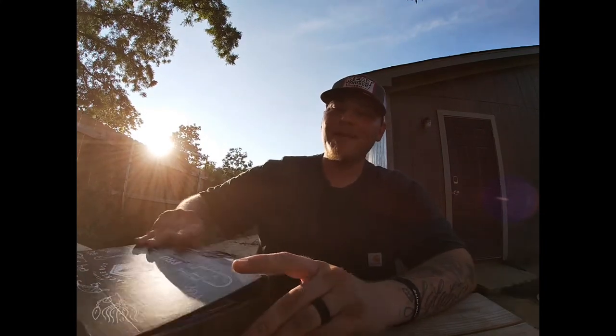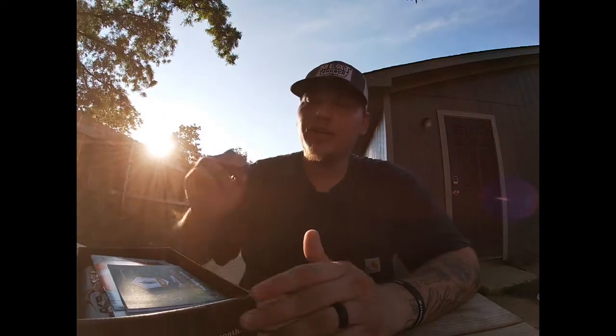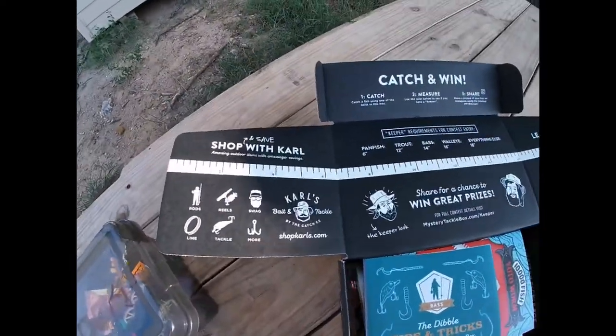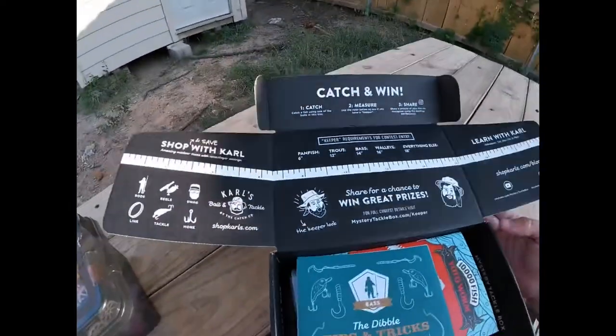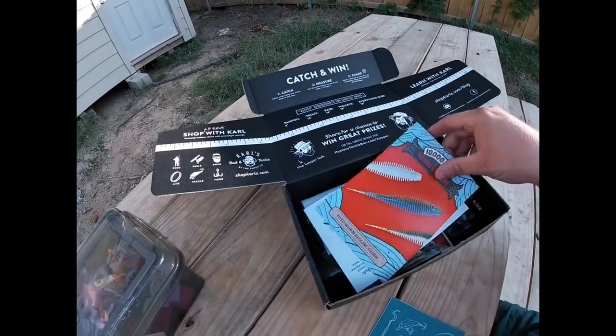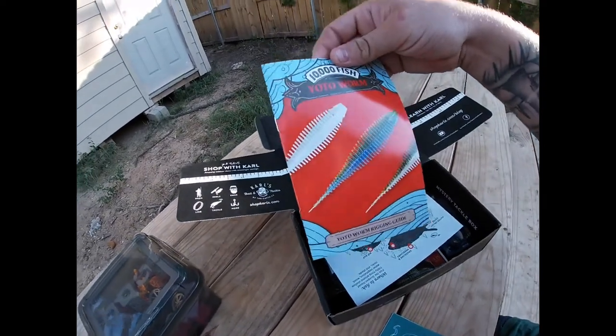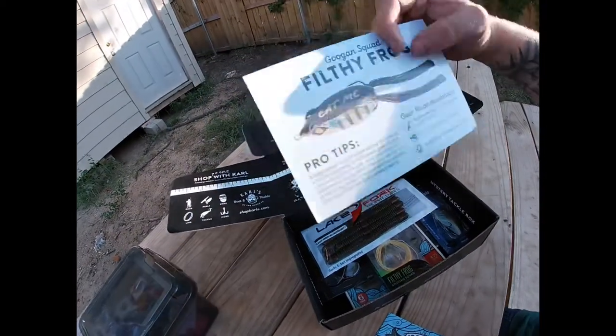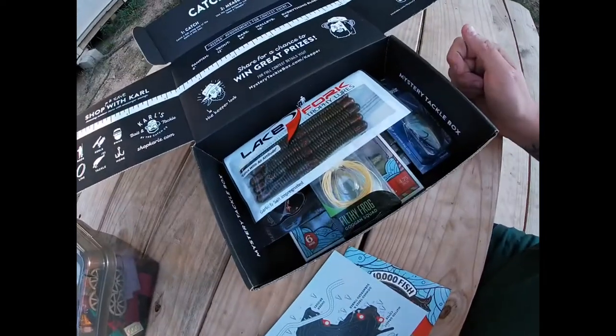Hey, what's going on guys, this is Blaine over at BNB Texas Bass Fishing. We're gonna go over the July box from Mystery Tackle Box - I got it in last week. You guys know it comes with a ruler, the Dibble tips and tricks, a book on the 10,000 Fish Yoda Worm - where to fish, things like that - and then all the goodies inside.